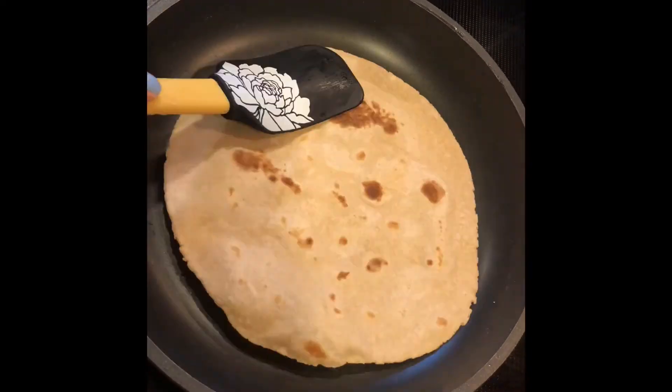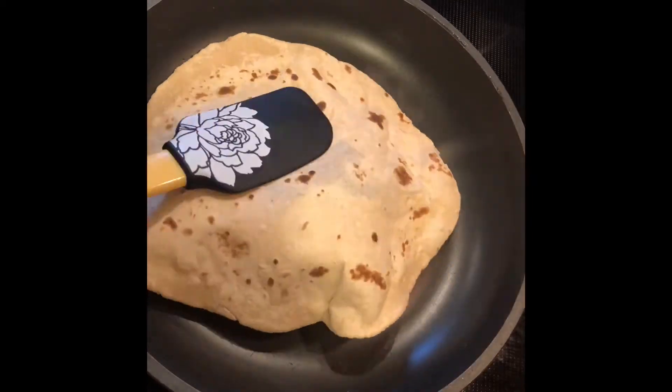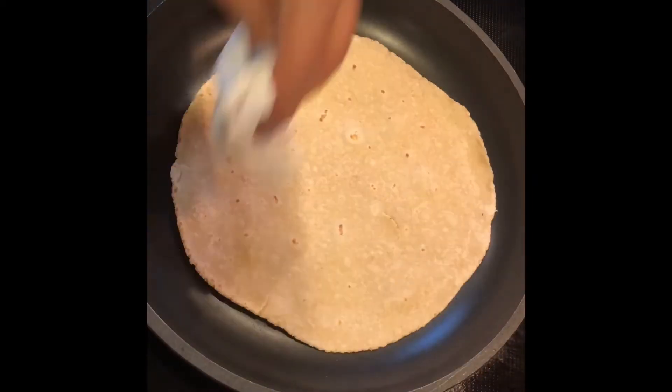Make sure to keep your flame on medium heat and try using a non-stick pan. Cook on one side for one minute and then flip for another. Remember not to press too hard on your roti — it will rise by itself.